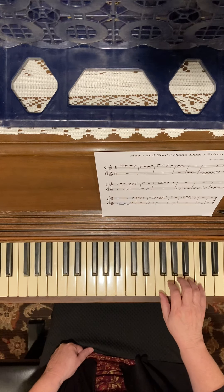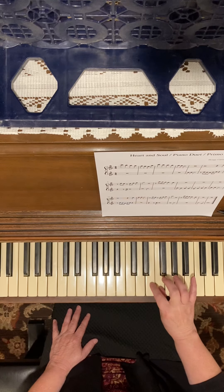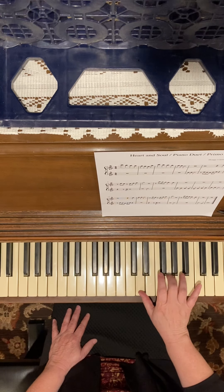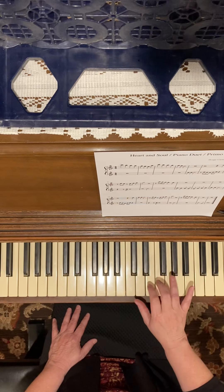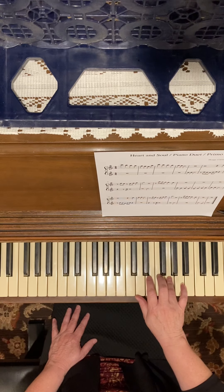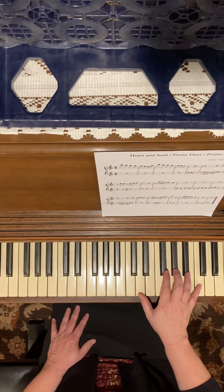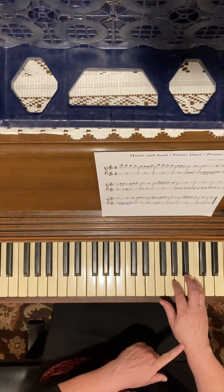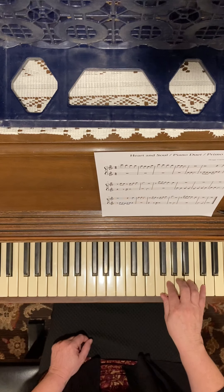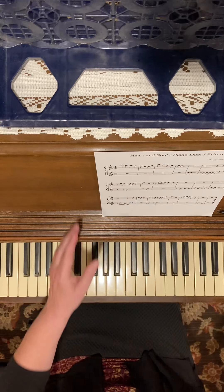Now cross over — when we get to your thumb you're going to do five notes in a row. You're going to cross your second finger over and then play this G. You can play it with a three or a two; don't play it with a four — it's really hard to get up to that C, so probably the best finger would be two or three. Then we're going to do the scale coming down again. That's the first four measures.